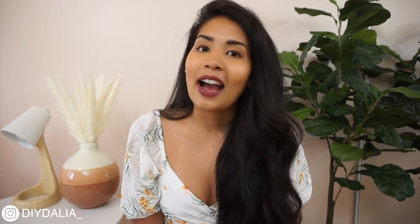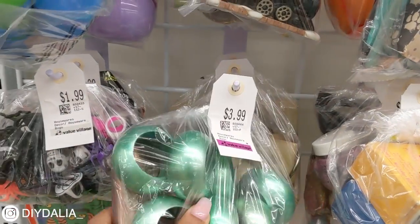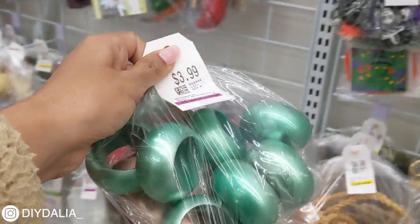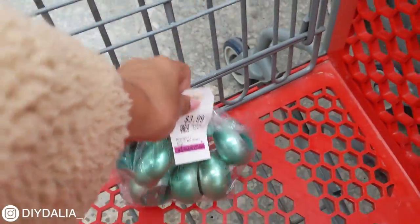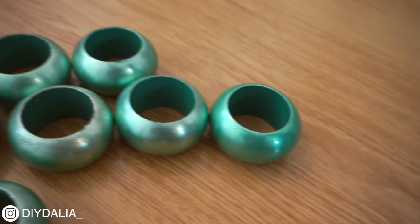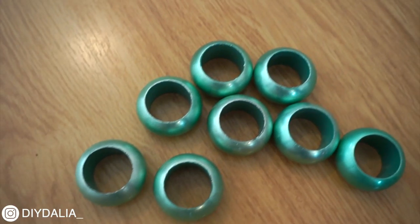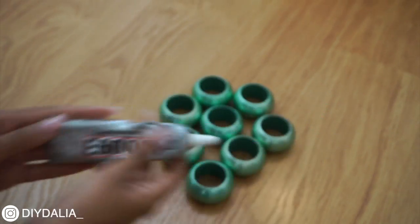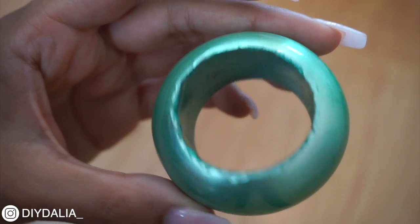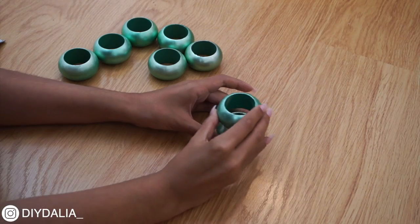Here I am at the thrift store discovering these teal napkin rings for only $3.99. There was also a flask in the bag but I won't be using that. Next I grabbed my E6000 glue to stick the rings together, applying a little bit of glue around the edge of each ring — not too much — and then placing another ring on top.